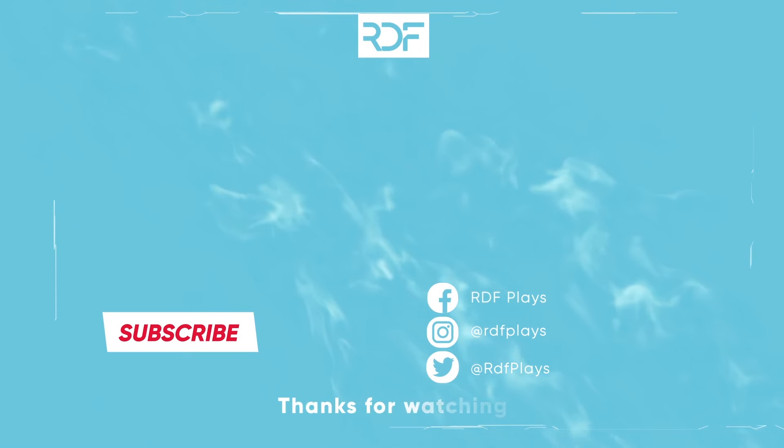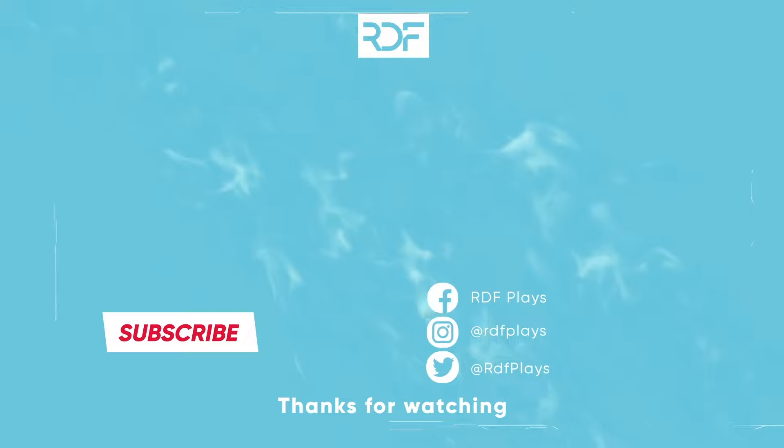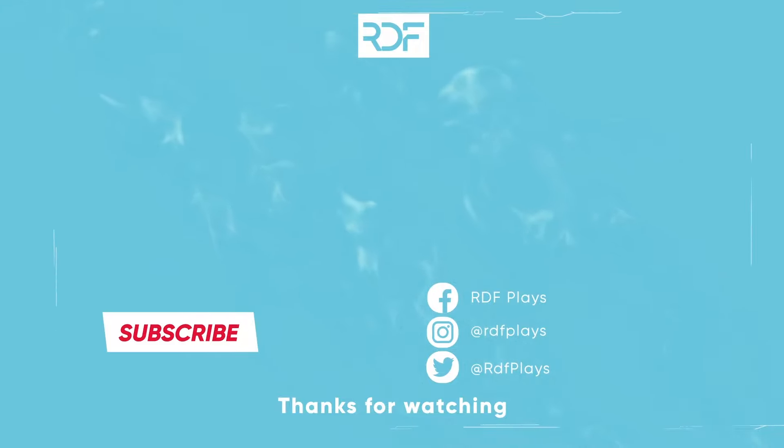If this F1-24 Imola setup helped you, please like the video and subscribe to my channel for more F1-24 setups. Thank you for watching.